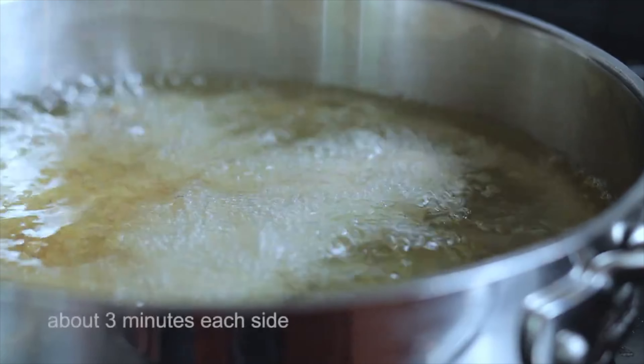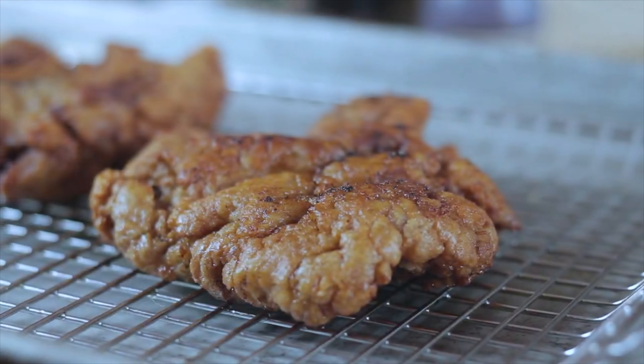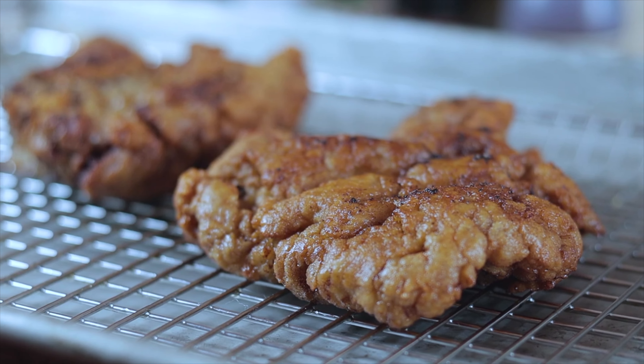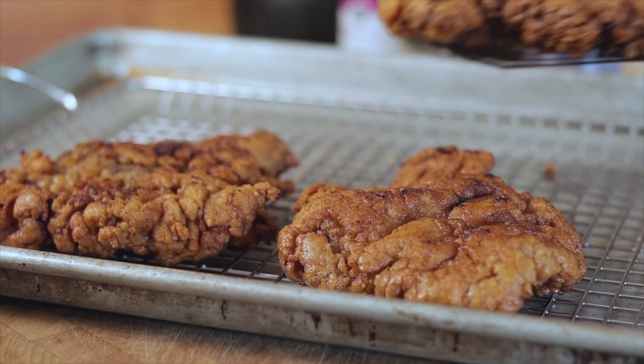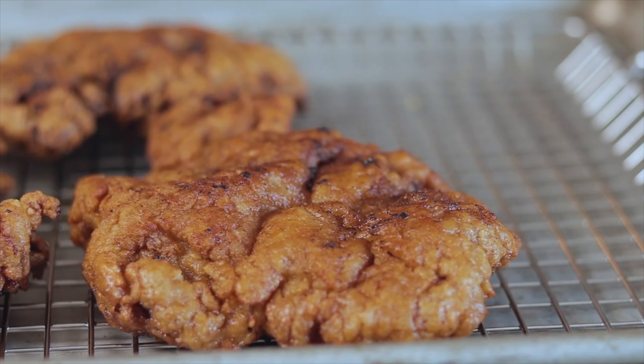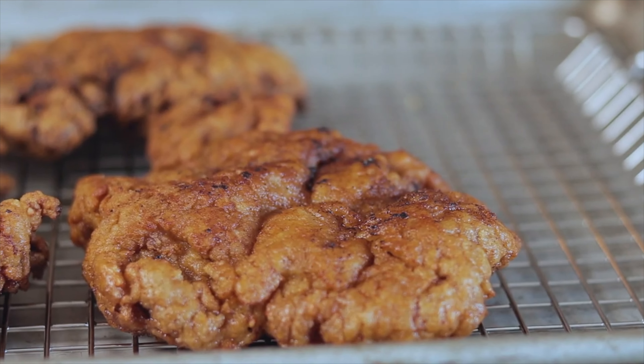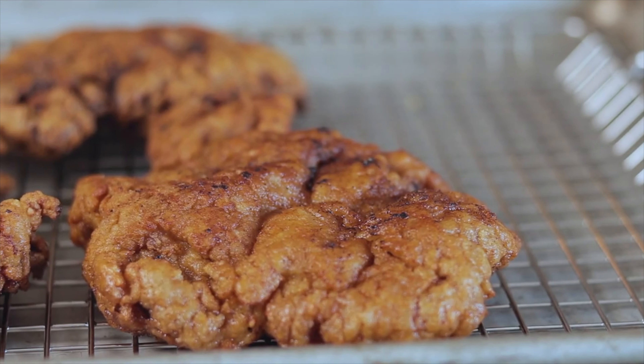To fry your steaks, you want your temperature around about 350. We're not going to deep fry them, we're going to shallow fry them — I want about an inch of oil in my pan. Get a deep rim pan and it should be good to go. My steaks have soaked, I've got my seasoned flour, my oil's going up. Let's do some frying.